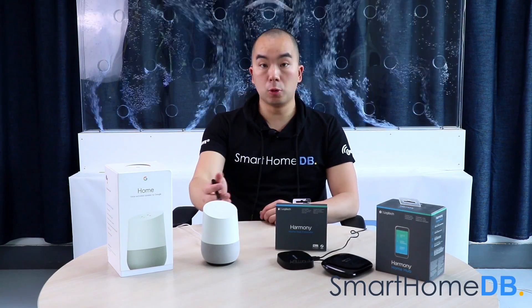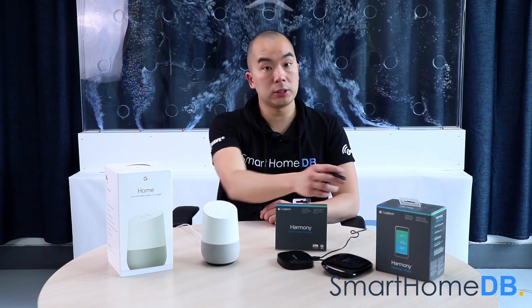Today we will be connecting a Google Home with a Logitech Harmony Home Hub.